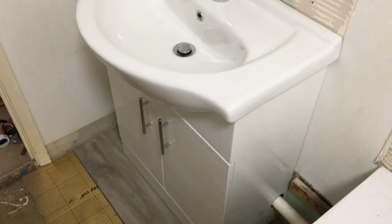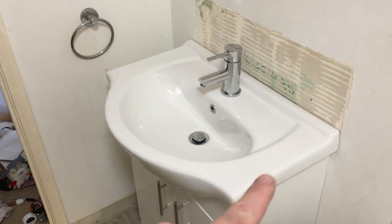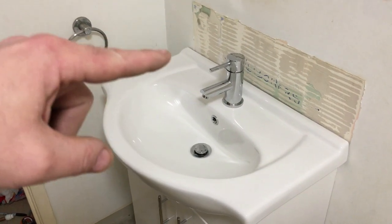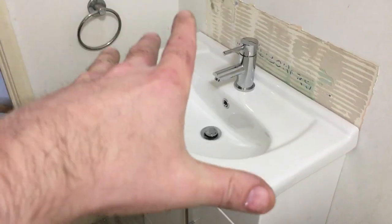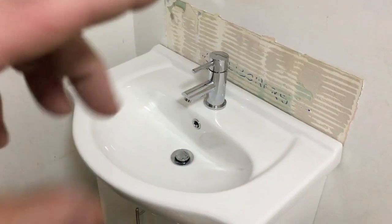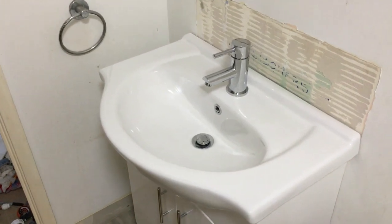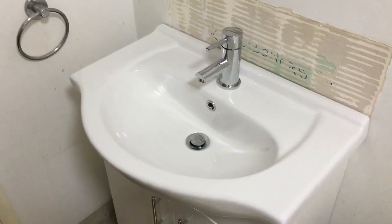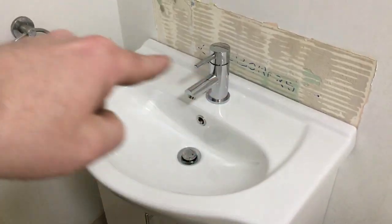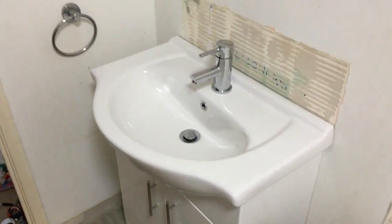I'm happy with that. All I need to do now is use adhesive on top of the unit, get the ceramic bedded down onto that, and put a good bead of adhesive on the back. It's a waterproof adhesive - I use CT1 for this particular job. Then the tiles will come down on top of the sink and be siliconed again, so there's no chance of any leaks. After that we can move on to the bath.